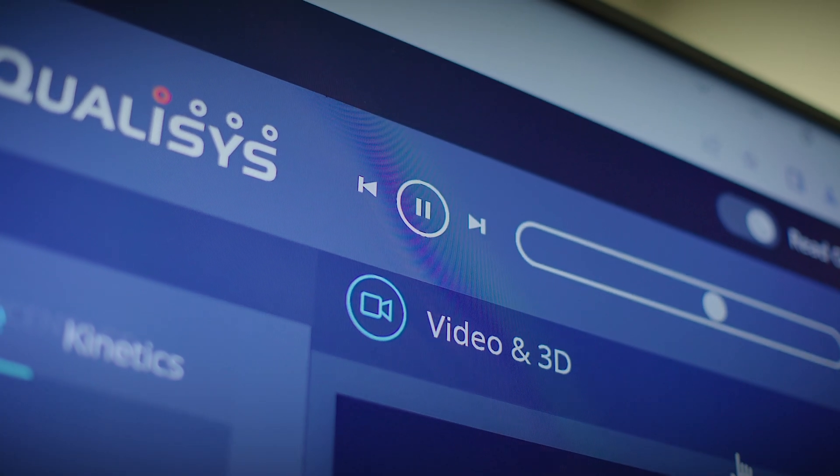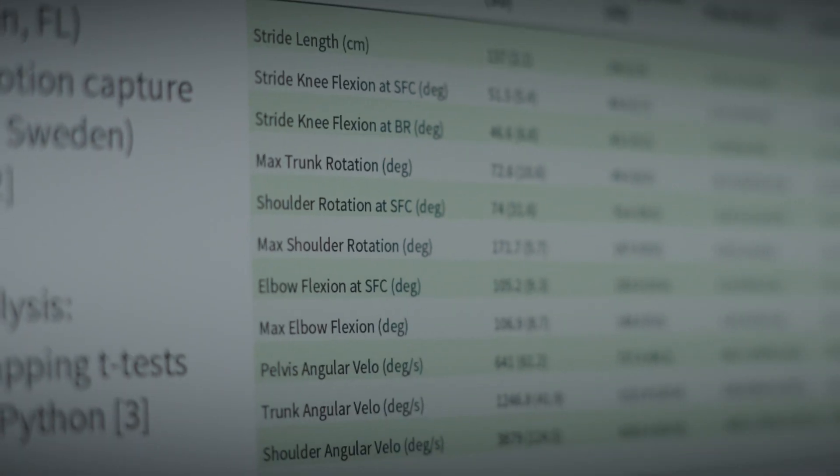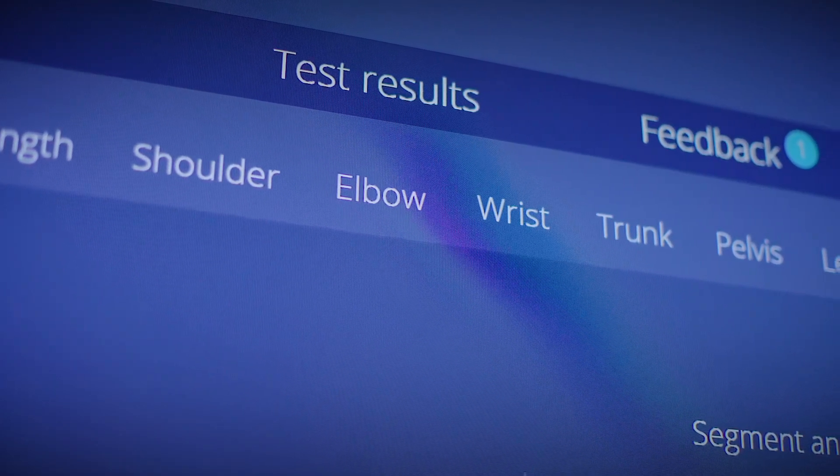One of the best things that we use Qualysis for is their pitching reports and their hitting reports. The coaches love it. The players love it. I could sit down with the coach, go anywhere, and be able to show the report just for that player and coach, and go — okay, what are the changes? What did they improve on? It's nice to have that evidence to back up our analysis and what we're trying to have our athletes do.